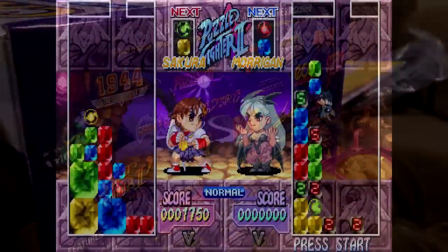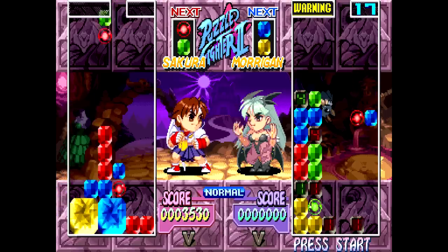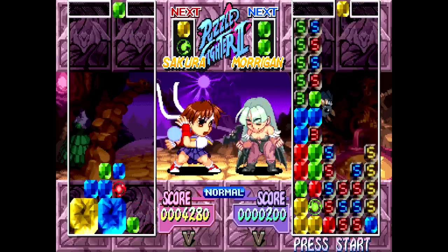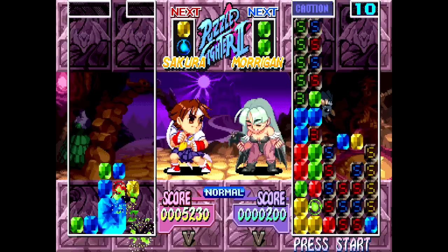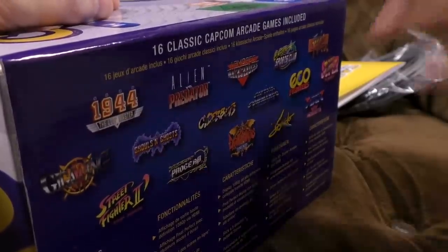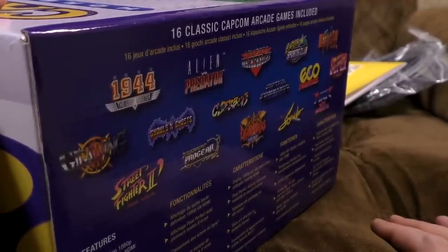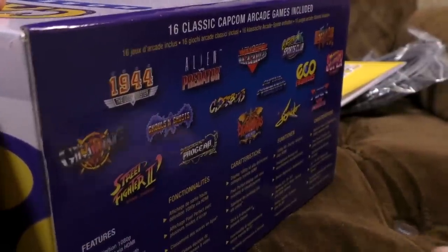Super Puzzle Fighter 2 Turbo — Capcom having a joke with their own naming conventions. I love this, always really enjoyed it. It's a sort of competitive block-based puzzle game. The more giant diamonds you build and smash, the more nasty bits appear on the opponent's screen until it fills up and you beat them — a bit like head-to-head Tetris but with a different gameplay mechanic. There are lots of nods to Capcom's various franchises. It's been out on loads of consoles and there's an HD version on PSN and Xbox Live. You probably want the HD Remix rather than the original arcade version.